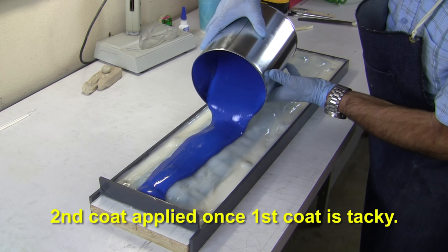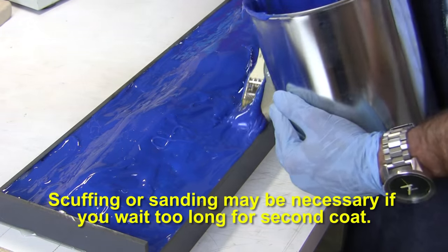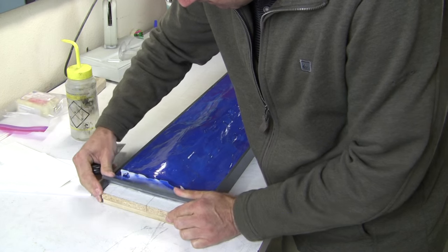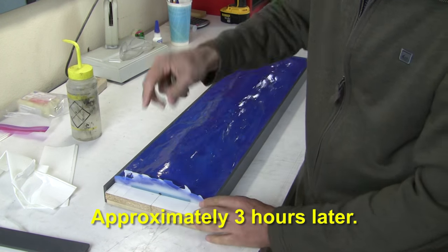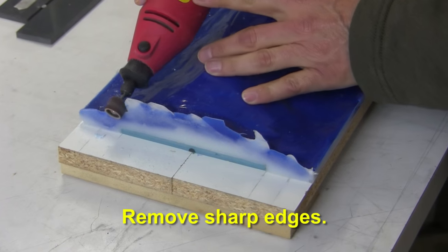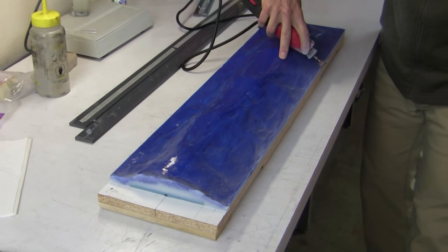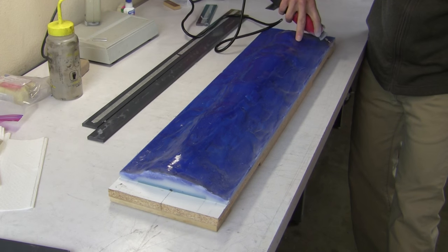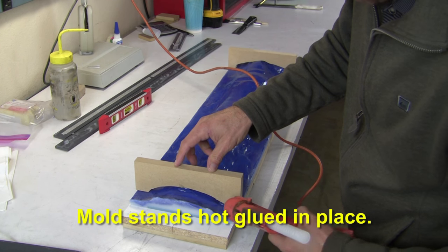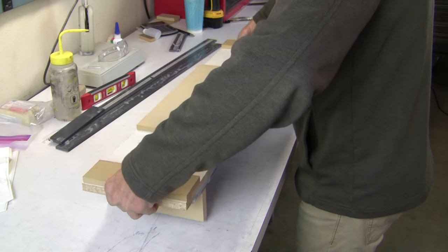To achieve the best bond, we want to apply this layer while the first is gelled but still slightly tacky. If you wait too long or overnight, you may need to scuff the surface with sandpaper for best results. After a few hours, you can remove the PVC dams. We grind away any sharp edges for safe handling of the tool using a rotary grinder — sandpaper or files would also work well for this. We've made some simple mold stands for easier bench handling and hot glue them in place, so we can flip the mold over and work on it without it wobbling around.